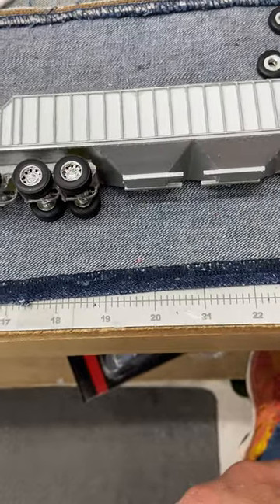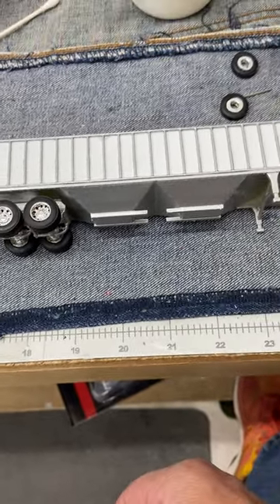Get them at rockinhfarmtoys.com in the store — it's in the grain trailer section. Thanks for looking. Hope it helps.